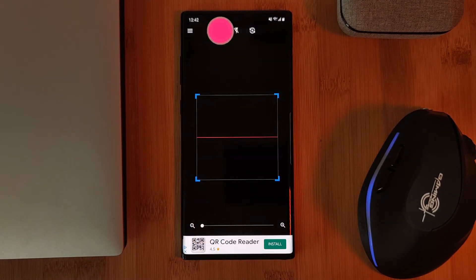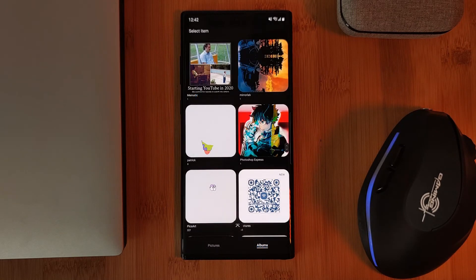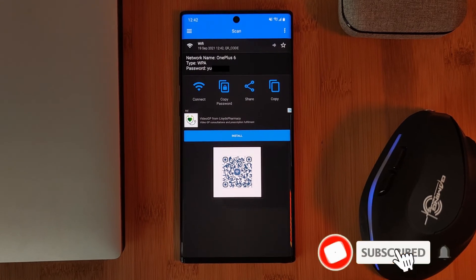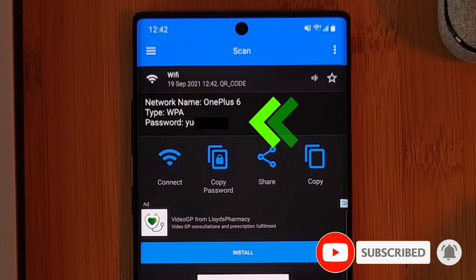And once installed, open the QR app and then all you want to do is simply load in our saved image from the phone's gallery. It may take you a little bit of time to locate your QR code image, however, just try and have a little patience. And once done, you should see the full details of your QR code decoded, such as here with my Wi-Fi password.